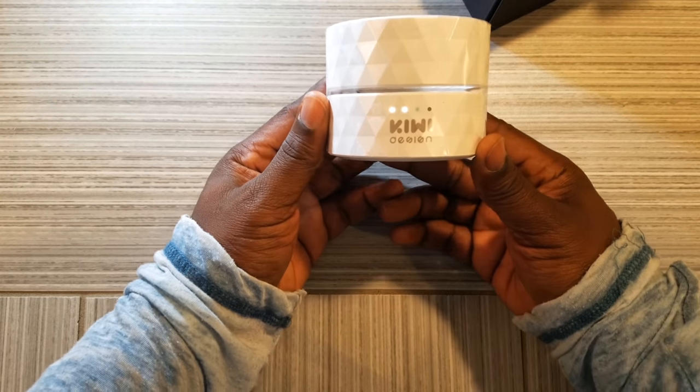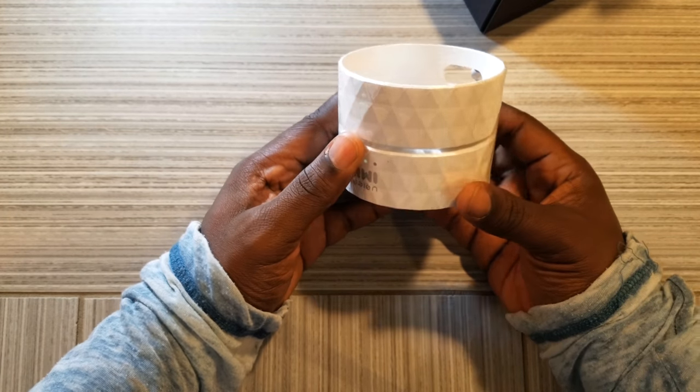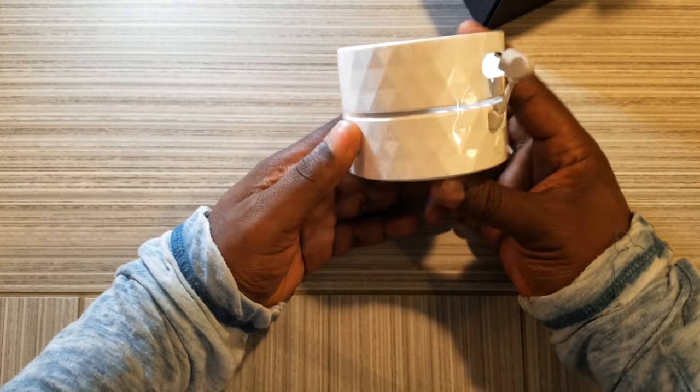So let's get into it. They do come in two colors — this is the white version. The company sent this to me for free, and I'm going to give my unbiased, honest opinion.